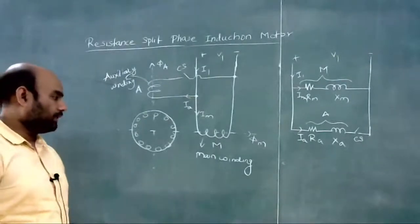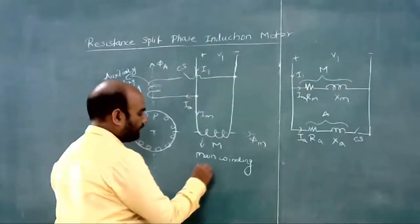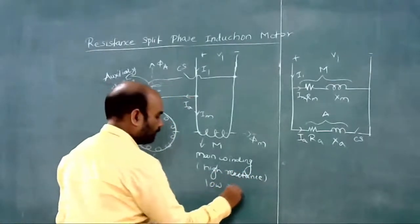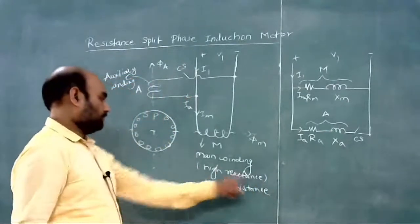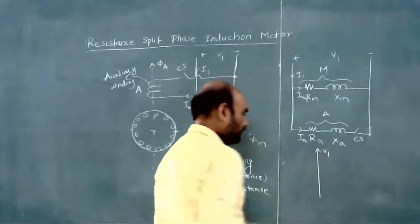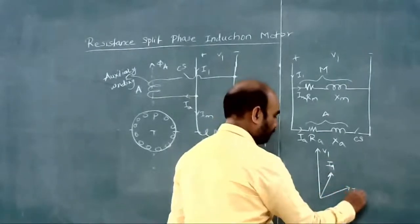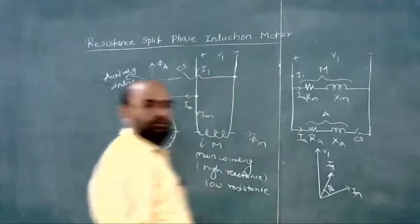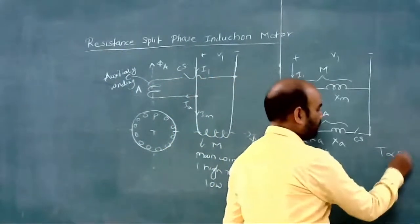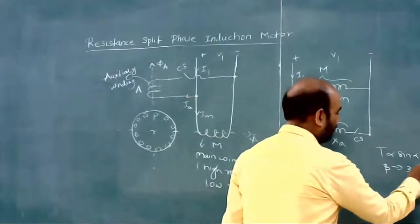The main winding has high reactance and low resistance. If we draw the phasor diagram, this is V1, this is IA and this is IM. The angle between these two currents is beta. For having a starting torque, the torque depends on sin of the angle between these two currents. Here beta is approximately 30 degrees.